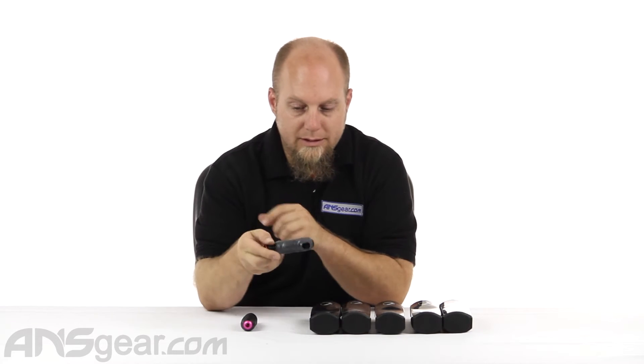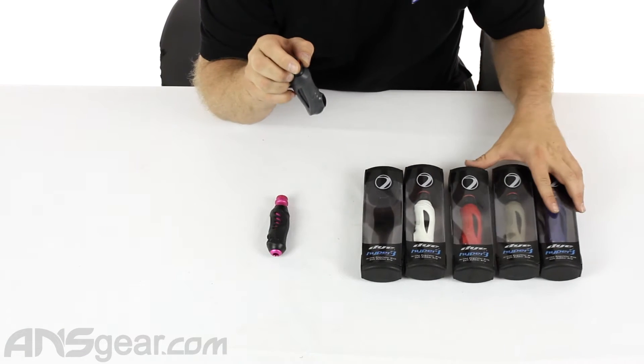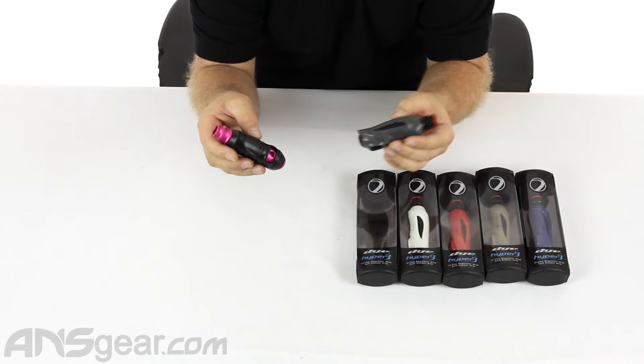I've got a couple of colors. This is the gray one. There's a black one that I don't have up here, white, red, tan, and blue. And for comparison sakes, I have a version 1 — just the standard Hyper 3 — and then the 2.0 right here.